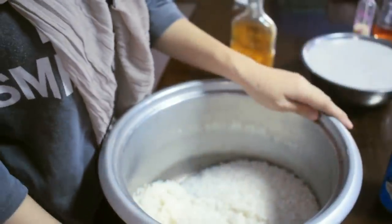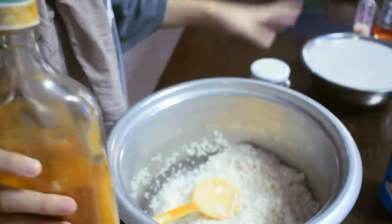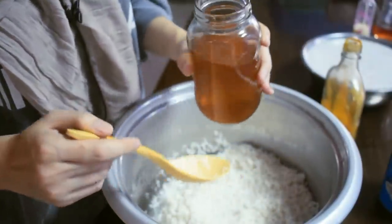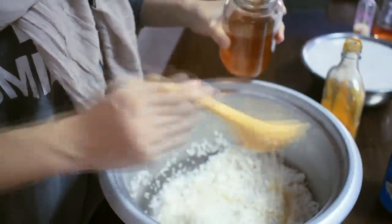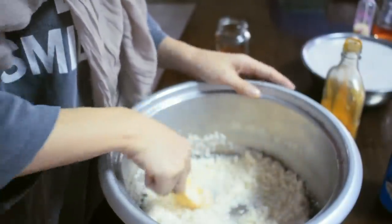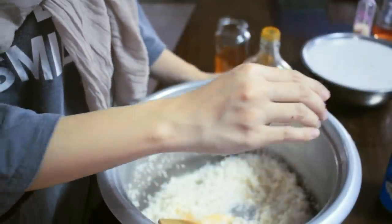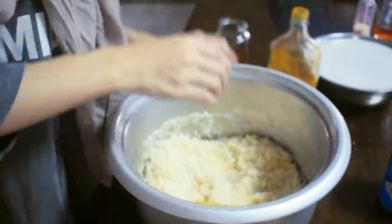Here is our white rice — use white rice so the turmeric powder color sticks well. Depending on how yellow you want it, adjust how much turmeric powder you add. Mix the native coconut oil into the rice first — it smells so good and makes the yellow rice even more flavorful. The rice has already been washed. Then add the turmeric powder — this much, depending on how yellow you want it.